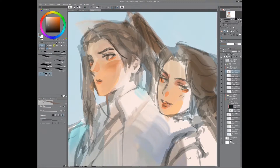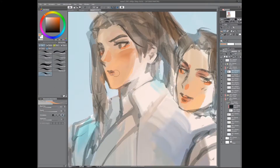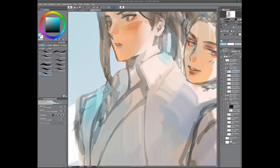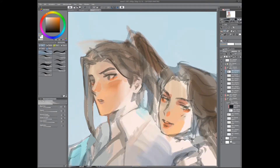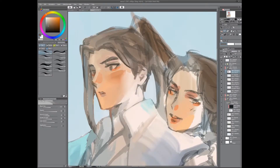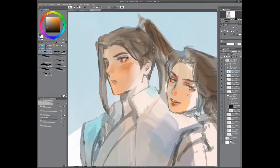In this case I've started from the face. I either render from the place that bothers me the most — in this case it's the face because this is an old drawing and I'm just looking at it like 'why did I do that' — or I start with the most tedious area, kind of like saving the best for last. Obviously you can start from wherever you want. So just kind of roughly rendering some of the face as well as the hair.